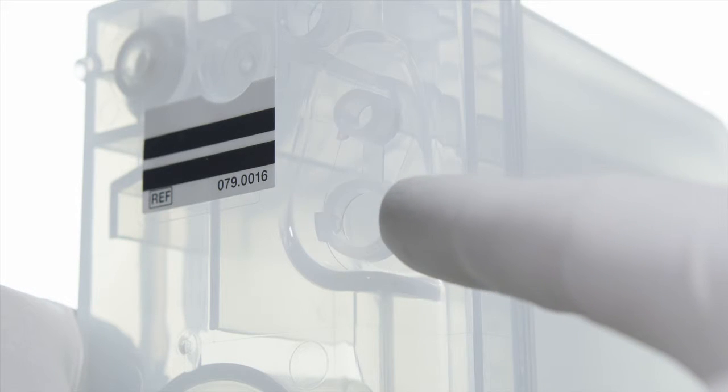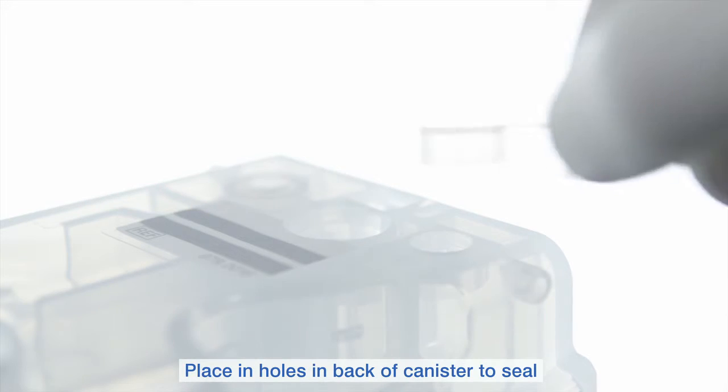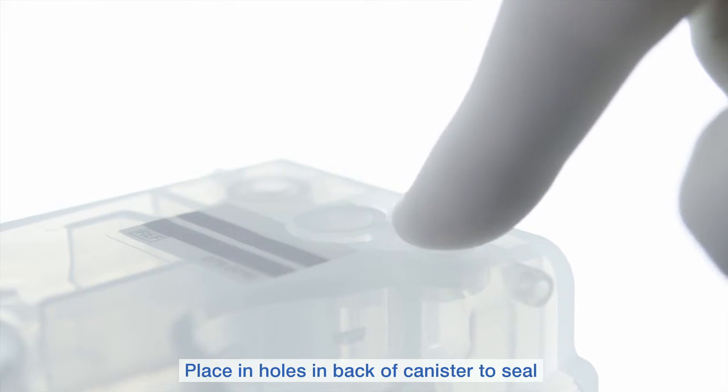You will then need to remove the plastic seals from the side of the canister and place them in the holes on the rear of the canister to seal.